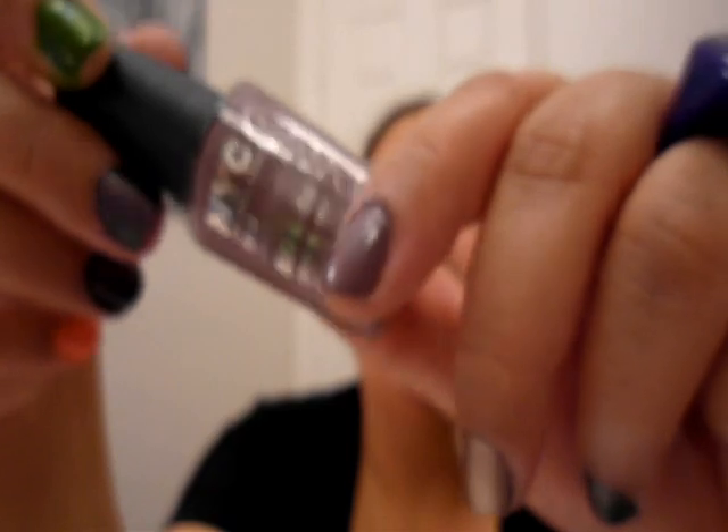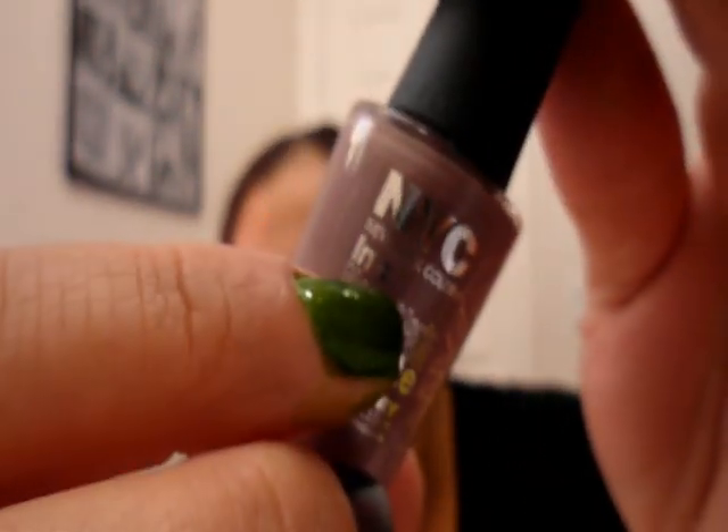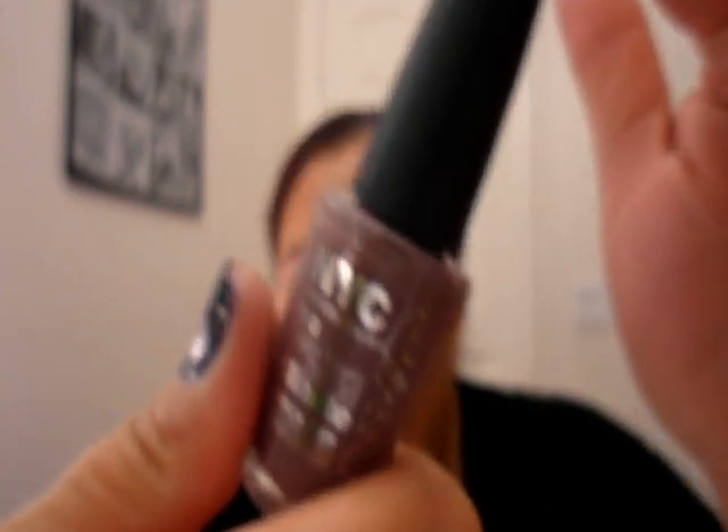This next one is a grayish brown with a little bit of purple in it. Don't mind the mess ups — it was just a quick paint so you can see. This is from the brand NYC and this is in the color Park Avenue. This color has been around for a while so you'll be able to pick it up. It's not even two dollars — just a really pretty gray and purple grayish color. Nice for fall.